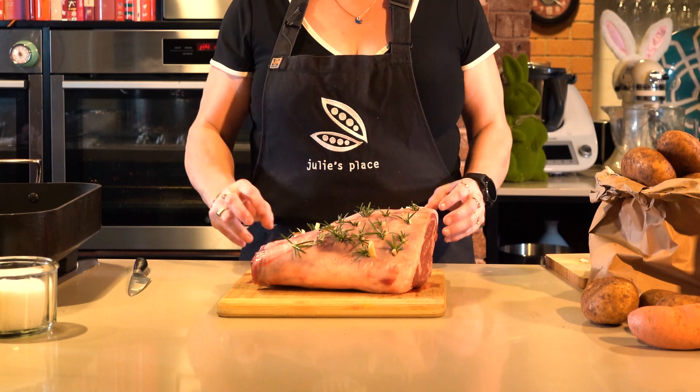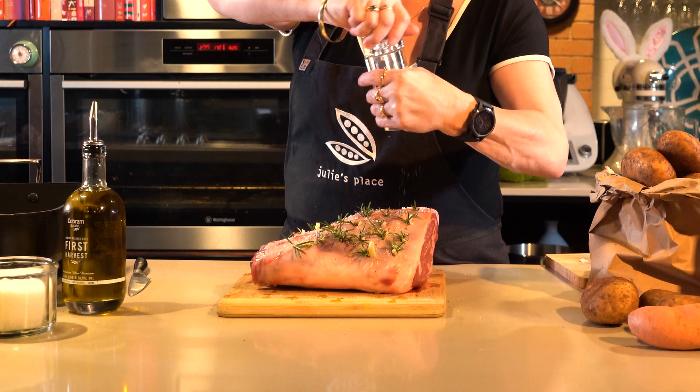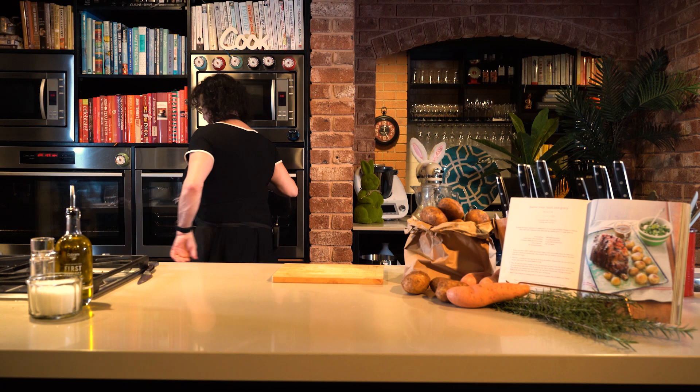I've stuffed it all with rosemary and garlic, and then this is a very, very simple, straightforward lamb roast. So all I'm going to do is drizzle on a little bit of olive oil - use the good stuff, Australian olive oil, extra virgin. Some sea salt flakes, grind on a little bit of pepper, and then just a little bit of lemon zest makes it really tasty. And that is ready to go into a fairly moderate oven, about 180 degrees or 160 if you've got a good strong fan forced oven.